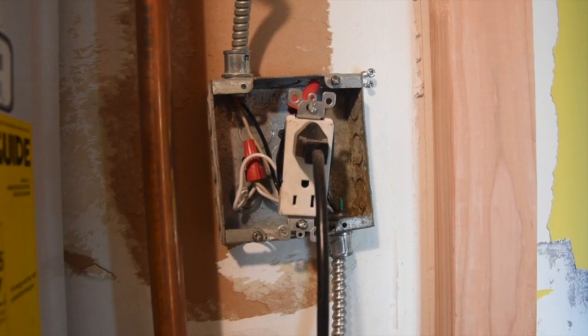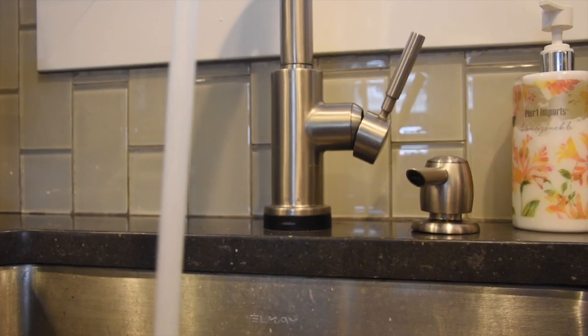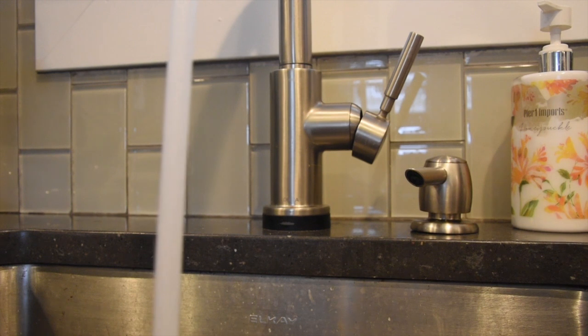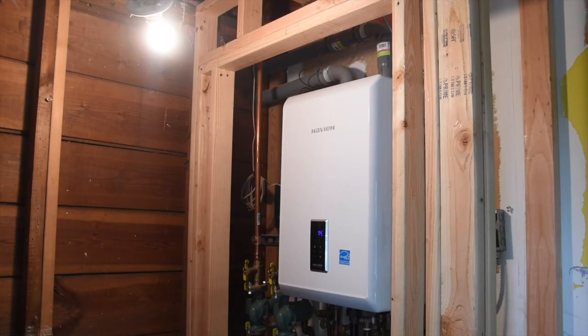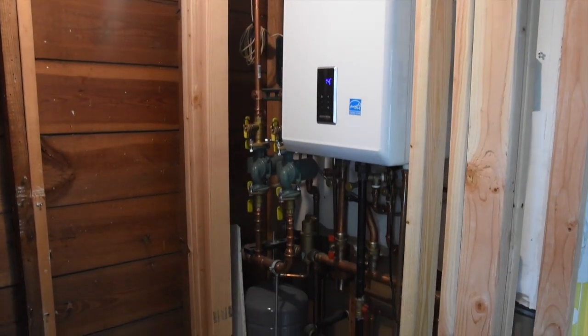Finally, connect the unit to power and test out the Navian. Set the desired temperature and measure the inlet gas pressure to make sure the hot water flows smoothly. This combo unit fits nice and snug inside its new closet in the bathroom.